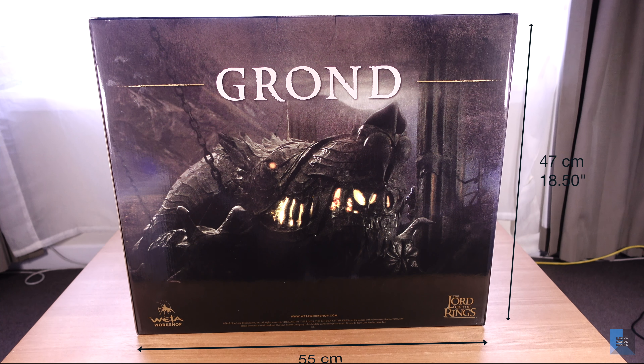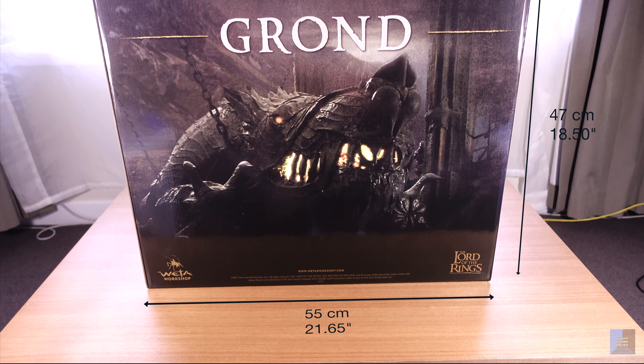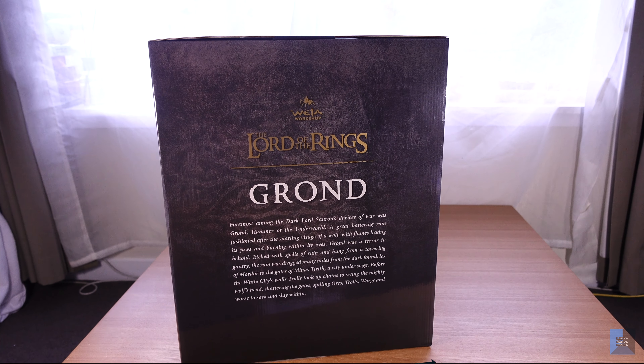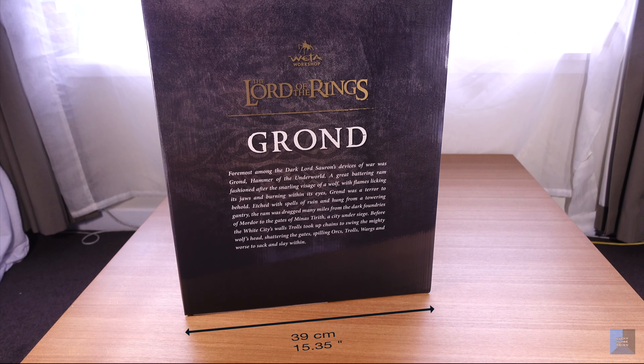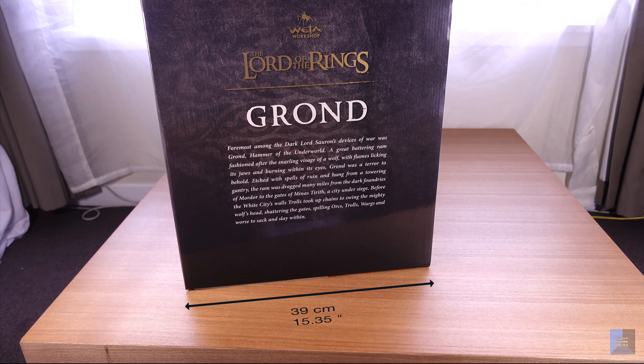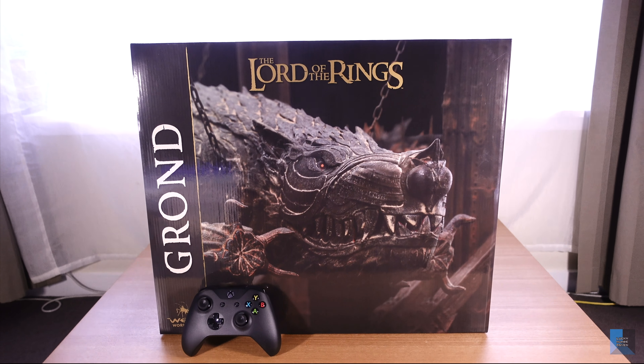Hey guys, this is a preview of Grond from Weta Workshop. It's a 1/92 scale environment piece. You can see this is a shot of the box — it's quite large and viewed from the side. There's some writing on it describing Grond, and here's a shot with an Xbox controller for scale.